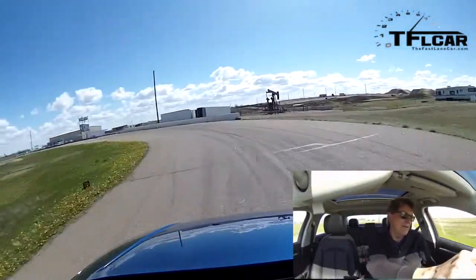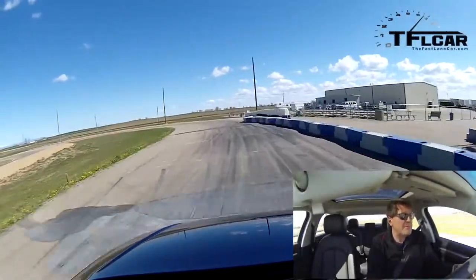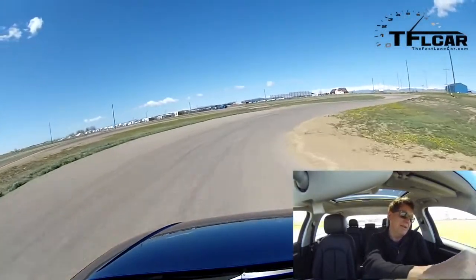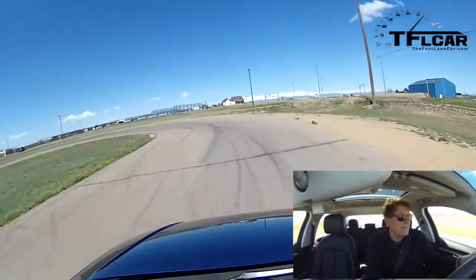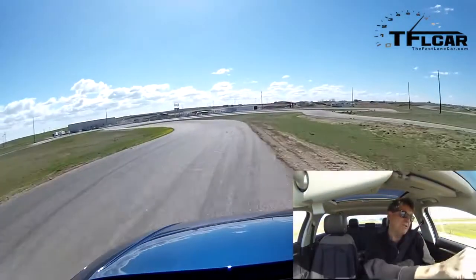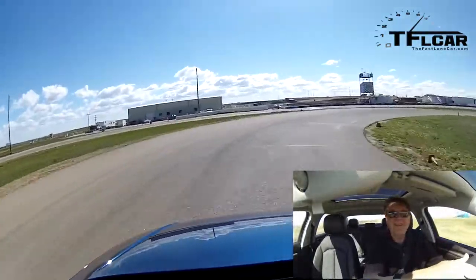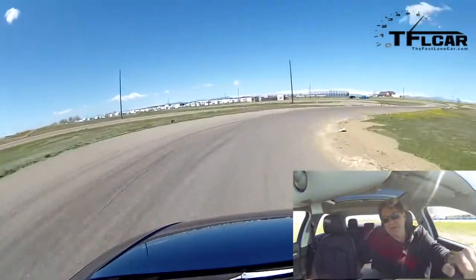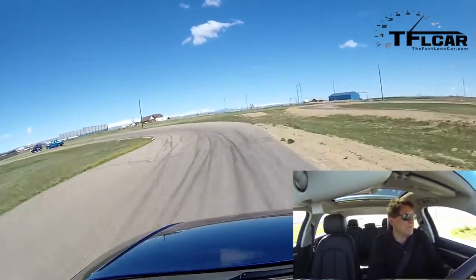Coming around this turn, it's bringing a little bit of back end around, but not much. This engine is just the jam. Those brakes are really good, actually — really, really good. You know what? This is exceptional. It's one of the best cars we've had out here so far. It's very neutral, and I can put it exactly where I want it. Very neutral for a front-wheel drive car. Torque steer is almost non-existent.